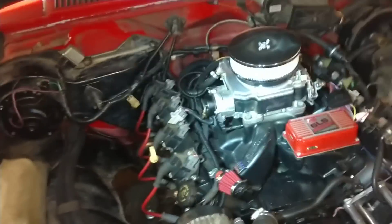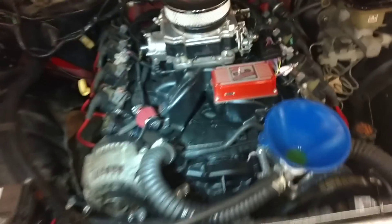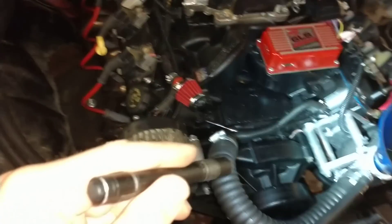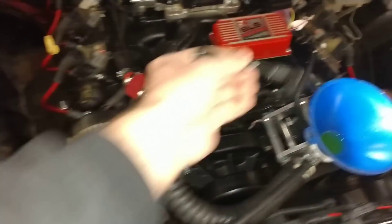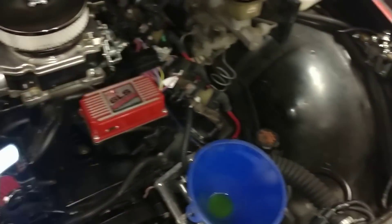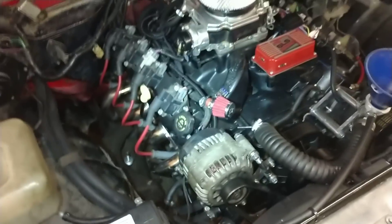I'm running an NV4003500 transmission out of a 2000 two-wheel-drive Blazer. I use the ICT Billet accessory drive because the truck drive puts the alternator way up high and I'd have to get a cowl hood. I'm trying to maintain somewhat of a sleeper status and don't want to go too extravagant.